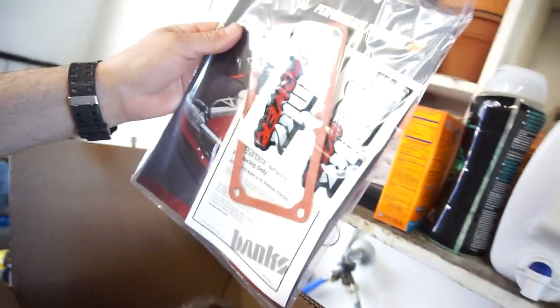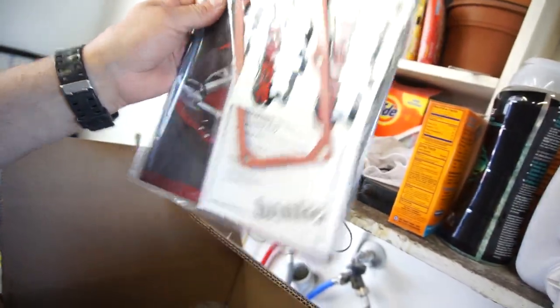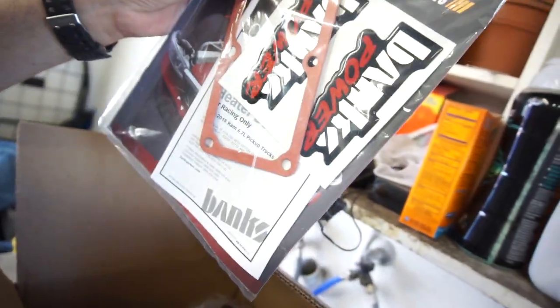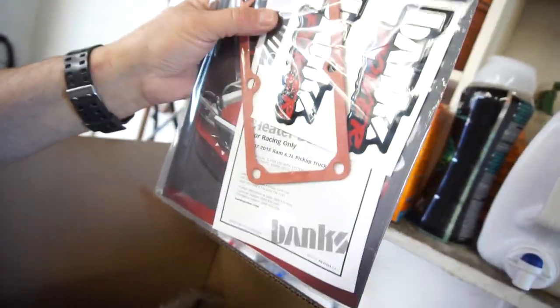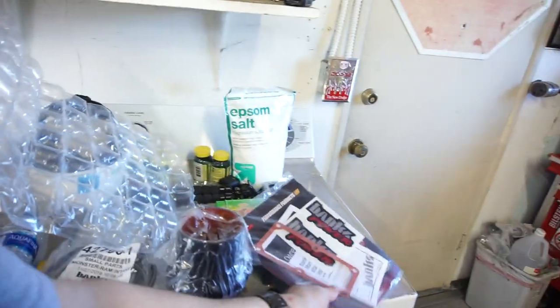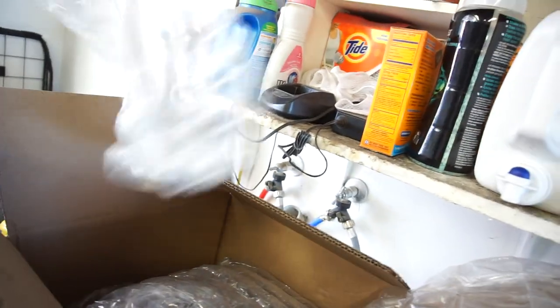I can't remember which one it is — it's the bigger of them. So here we go: Banks Power stickers — I probably have like 50 of their stickers now — and the gasket, and then the instructions. But I don't need any of that other than the gasket, because I've put it on and taken it off the other truck like 15 times.